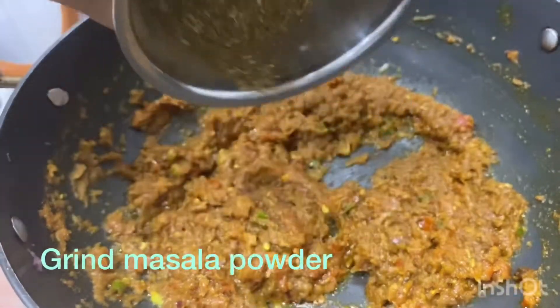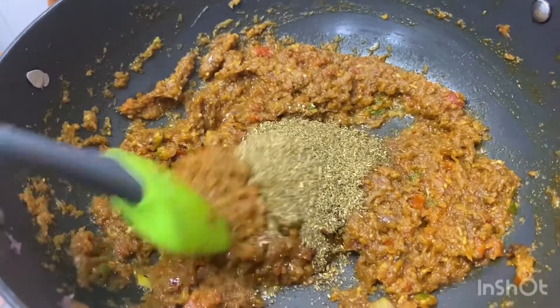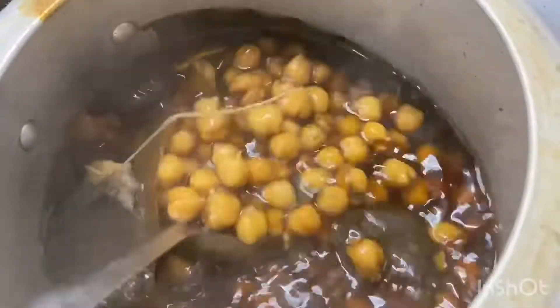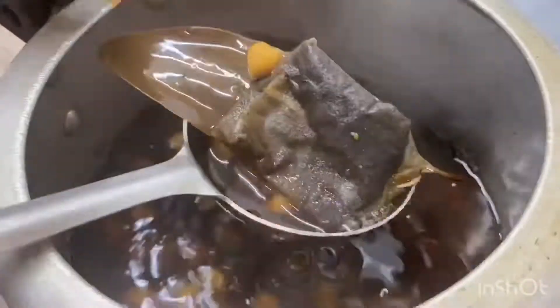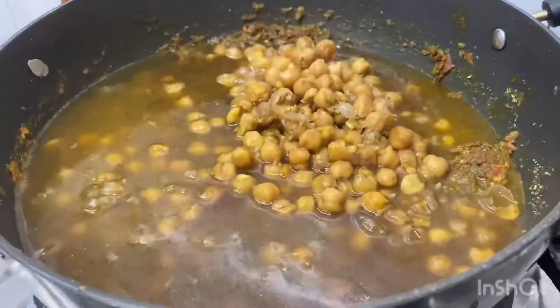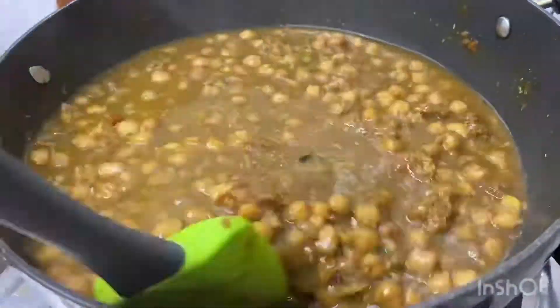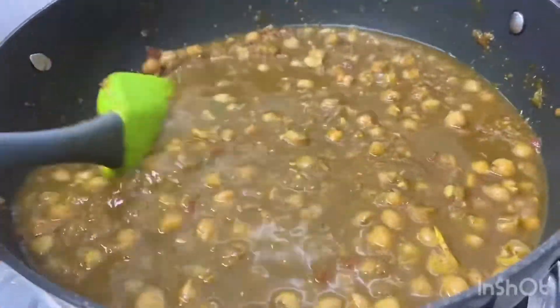And at last we will add the masala that we had ground. Now let's see the masala. We will transfer the masala into the pan and press it in.